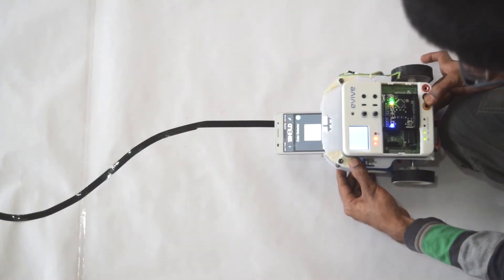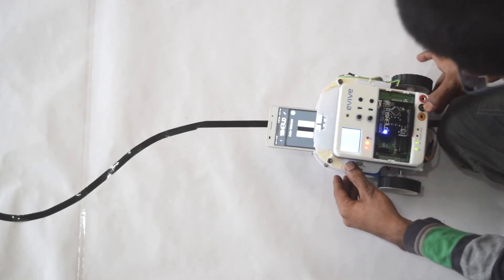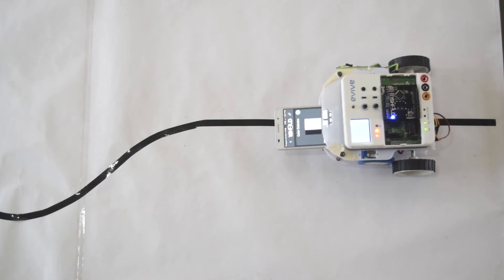Just upload the code and configure the OneShield app for using the smartphone's camera as a sensor. Now you are ready to go.